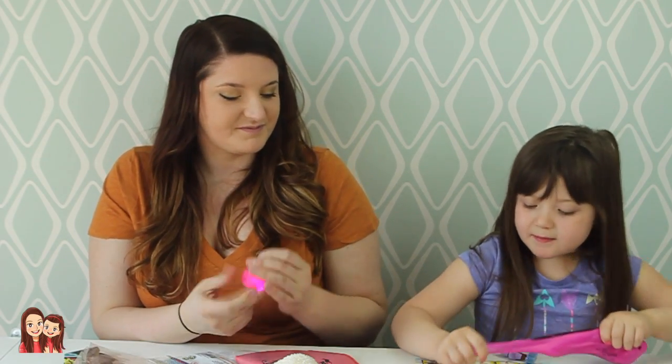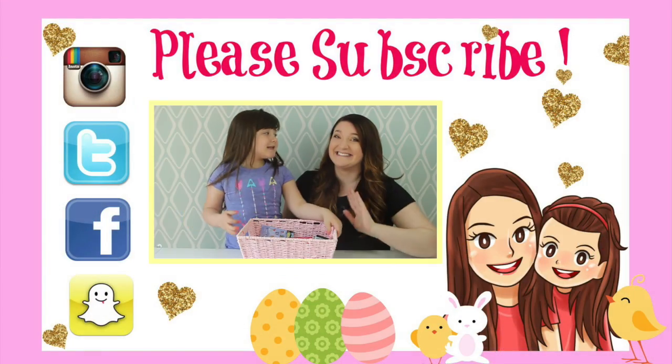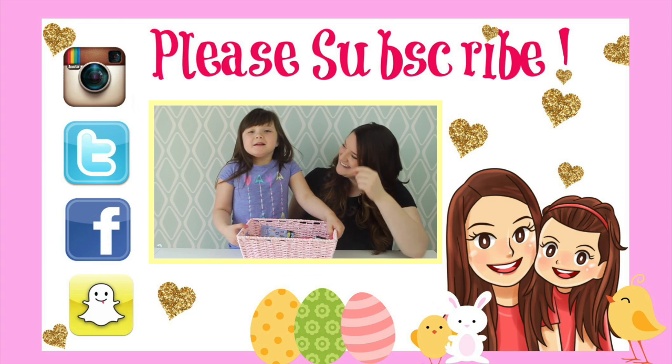What do you think, Daisy? I think this is pretty much it. Bye-bye! If you like this video, give us a thumbs up and don't forget to subscribe. Bye, guys!